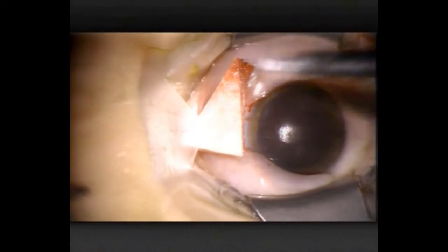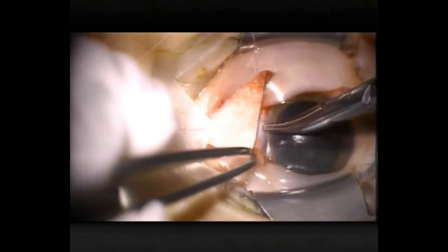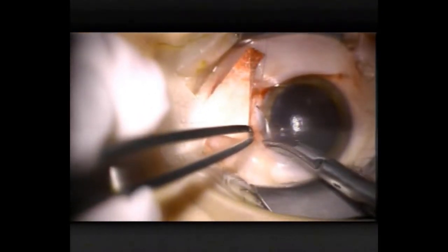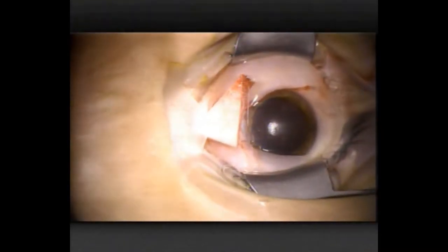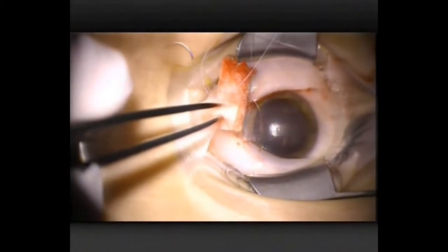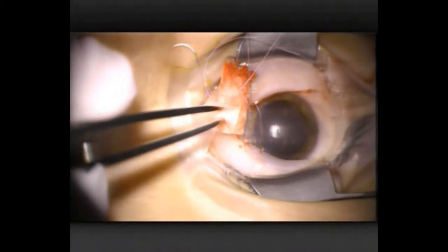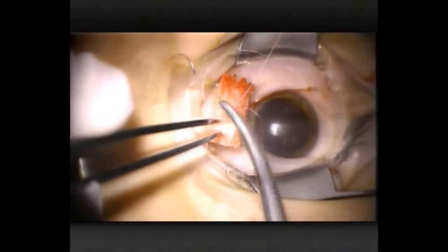Now I'm putting in an 8-0 Vicryl stay suture through the paralimbal cornea medially. With this I should be able to control the position of the eye. I drape the 8-0 Vicryl across a fragment of a sponge and then clip it with artery forceps — the sponge means that the artery forceps don't cut that suture.